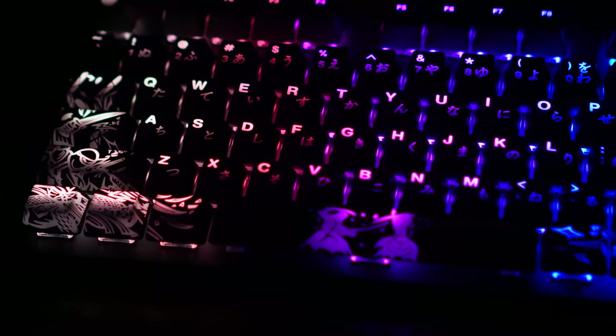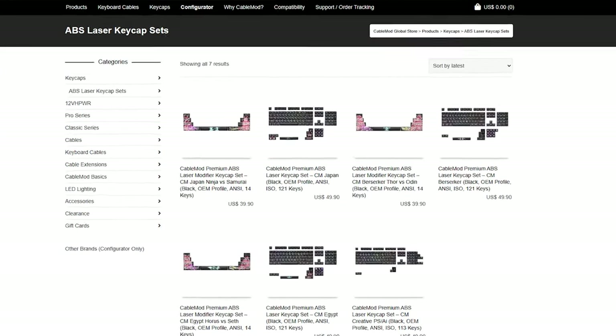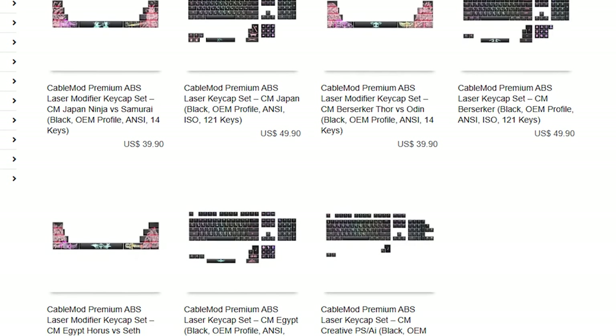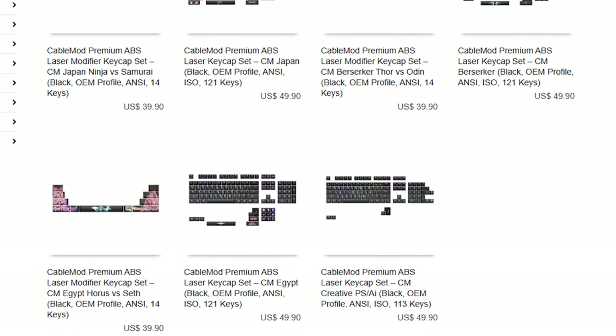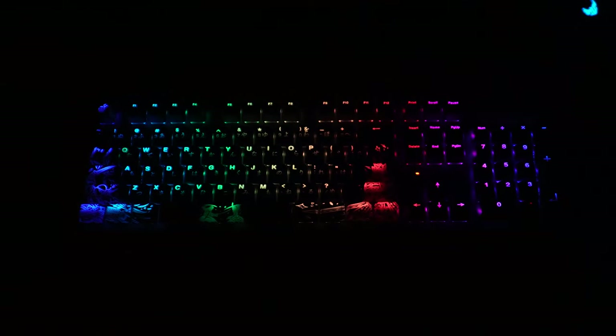First thing, of course, is the aesthetic. Customization means you get to make it personal, to put a different spin on a very standard item, and these keycaps do that. They have different themed keycap sets — I got the Japanese one — and the designs really reflect the theme. They really make your keyboard stand out. The Japanese keycaps look visually exciting, and even more so if you have RGB peeking out.